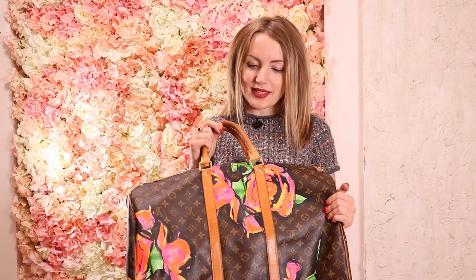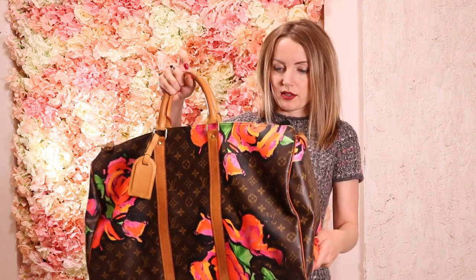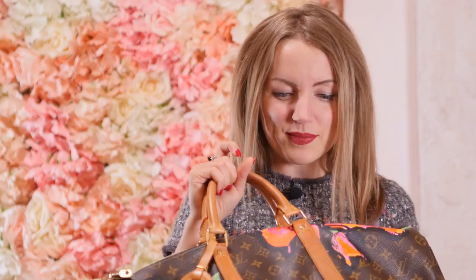I was really excited when I saw the Neverfull from this collection — I was never in love with a Neverfull, but I'll make an exception for the Roses version. Still, when I saw the Keepall, it's a beautiful bag with a beautiful print and vivid colors, but I'm not a big fan of the Keepall. I really love structured bags, and the way it slouches and loses its shape is not something I love.